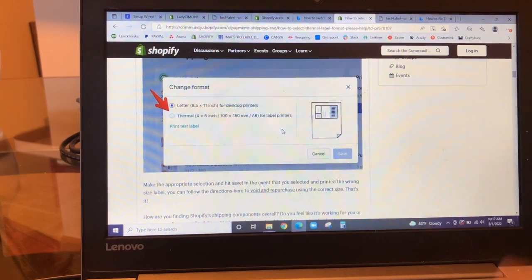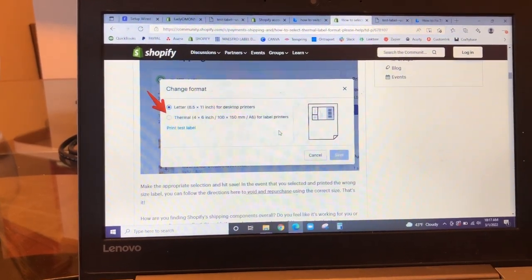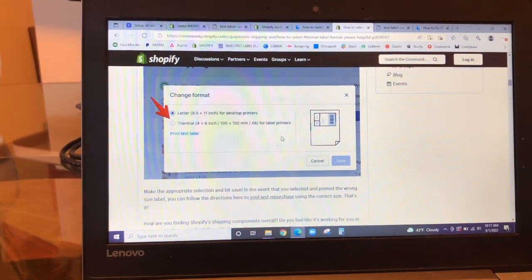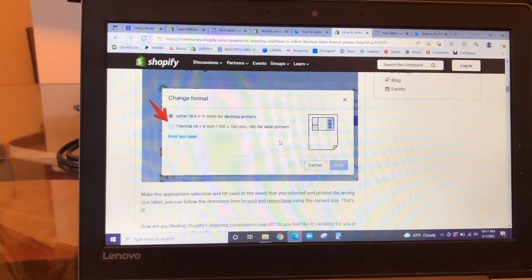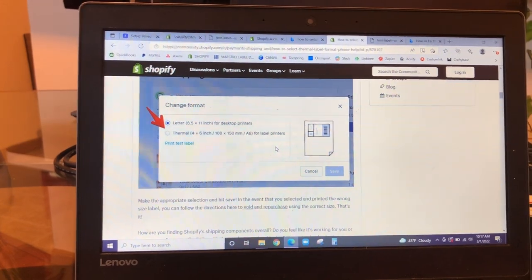That is how you print directly from Shopify, rather than using a third party like a ship station or another discounted shipping labels platform.